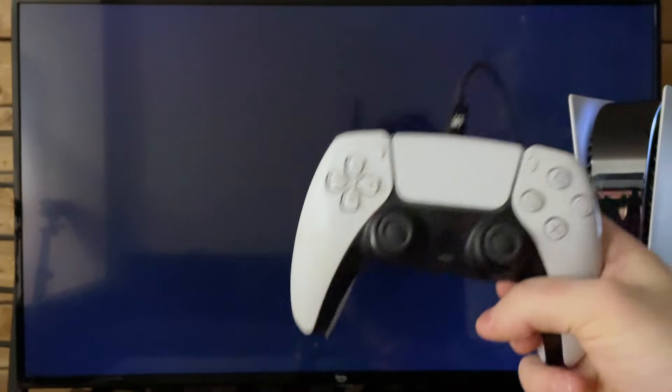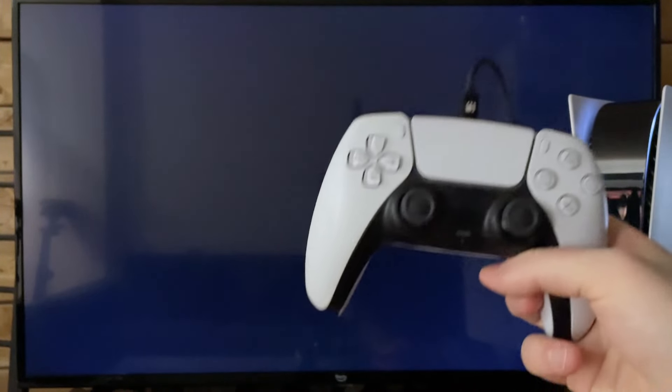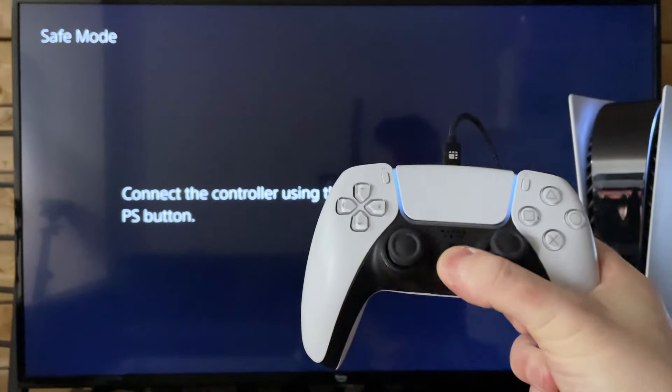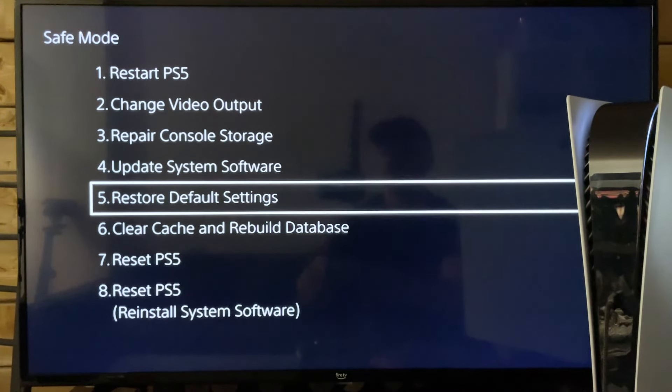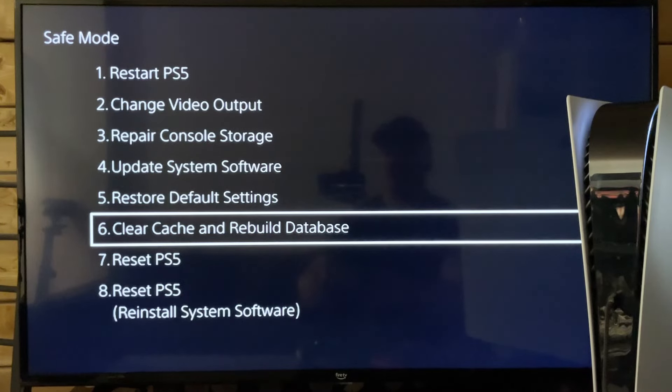You will need to connect your USB cable that came with your PS5 to your controller, then press the PlayStation button. From here, we're going to scroll down to option number six: clear cache and rebuild database.